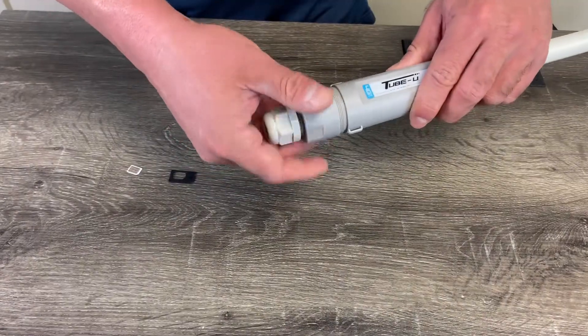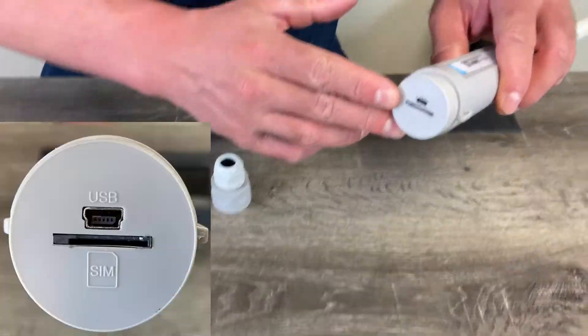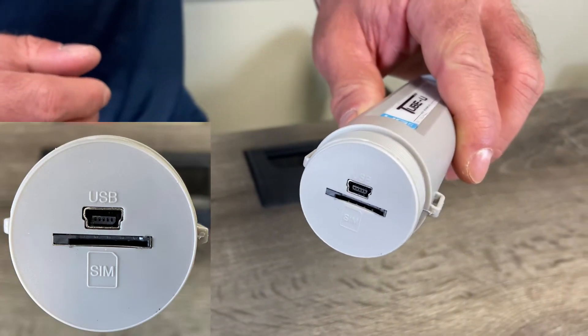First you're going to want to take your cap off of your TubeU, and notice this is where your SIM card will be inserted.